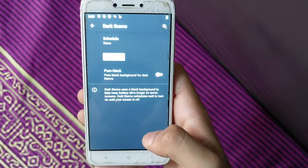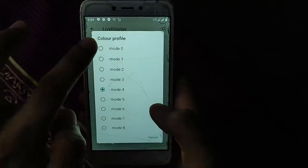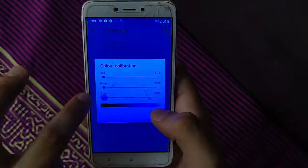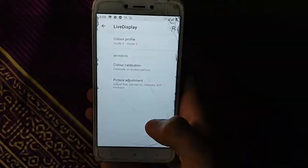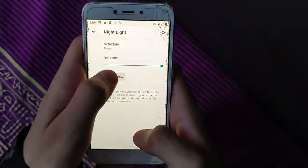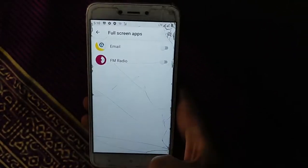Live display color profile is available — you can change color calibration, which is working perfectly. Picture adjustment is also 100% working. Night mode is working properly with adjustable intensity. Adaptive brightness is working, and full-screen app support is also available.